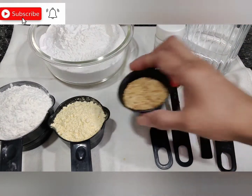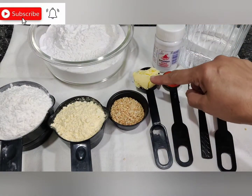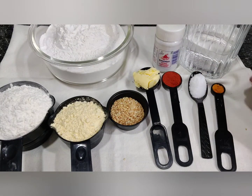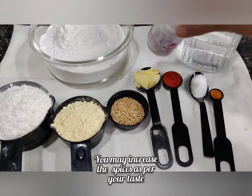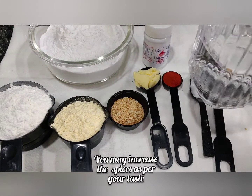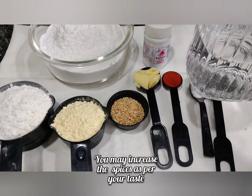I'll be using two tablespoons of sesame seeds or til, one tablespoon of butter, one teaspoon red chili powder, one teaspoon salt, and quarter teaspoon of haldi or turmeric powder. I'll also be using a pinch of hing, and I've taken one and a half cup of water — we'll see how much we need. We'll mix all these things together and make a very soft dough first.